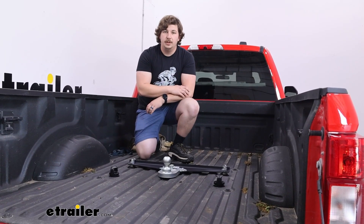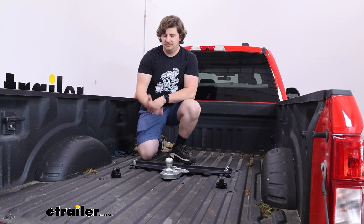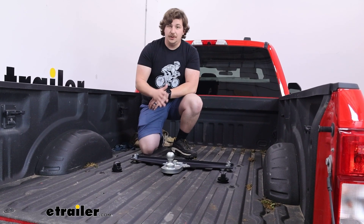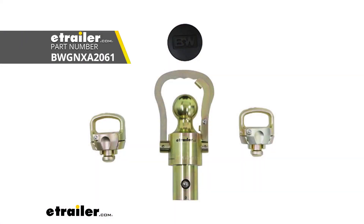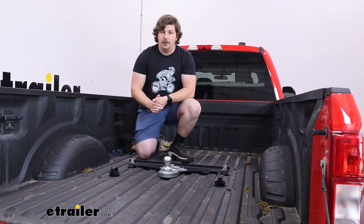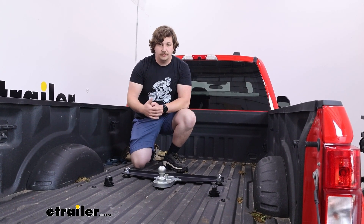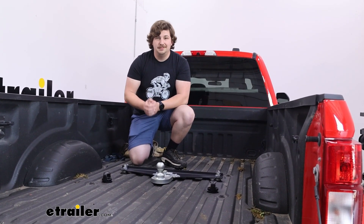That's really all there is to it. When it comes to a gooseneck hitch for your F450, it really comes down to whether you need that offset. If you don't need the offset, I'd recommend going with something like the B&W kit — it's going to come with the safety chain loops, work with the factory prep package the exact same way, and B&W just makes a great product when it comes to towing. But if you do need that offset, then I think this option from Gen Y is going to be an excellent way to go. Again, my name is Aiden and thank you for watching.